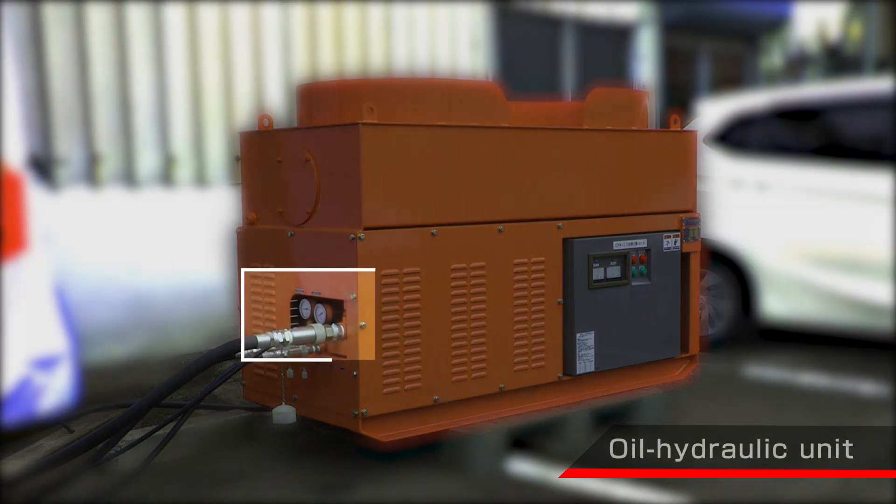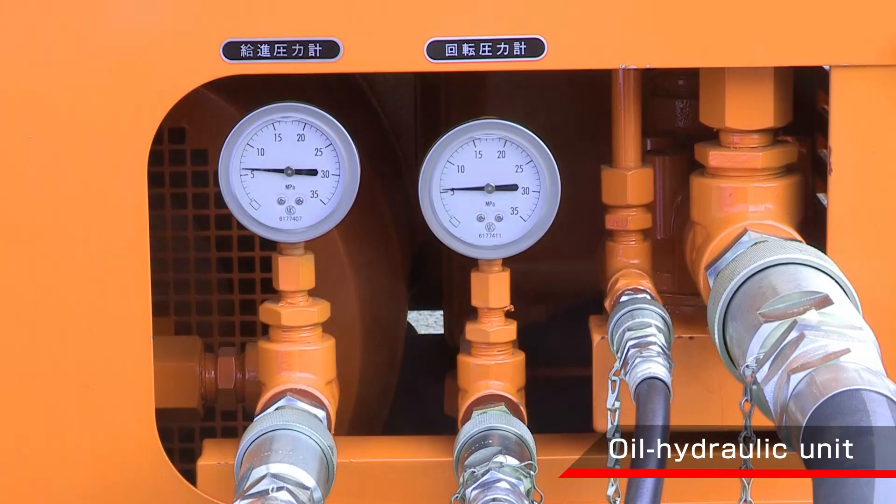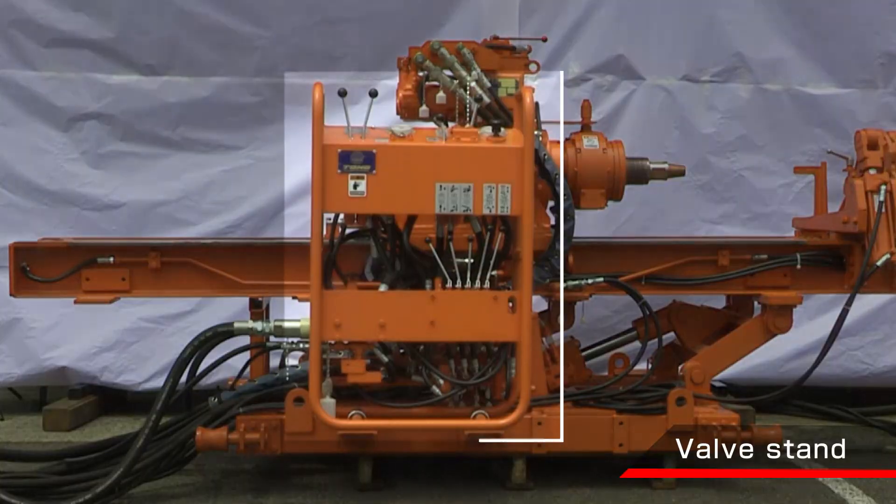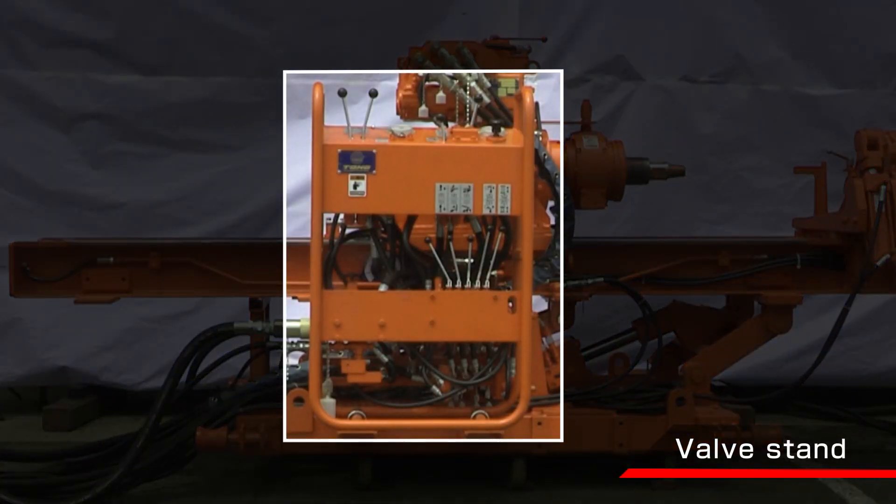The oil hydraulic unit is a double motor type, ensuring that a single hydraulic source can run the rotation. Since the valve stand is a compact centralized control panel system, it is easy to perform various operations.